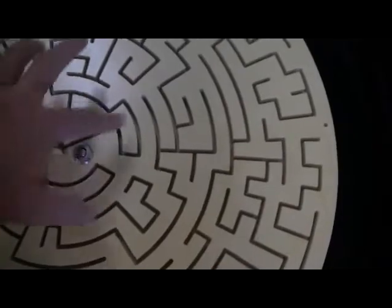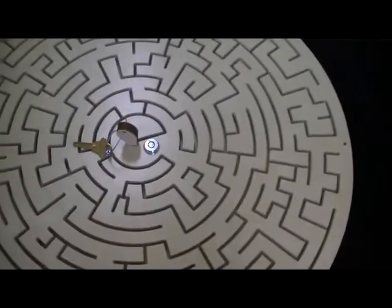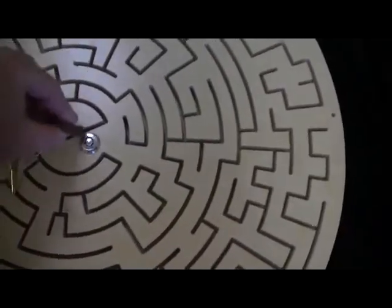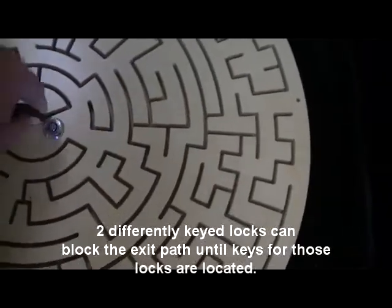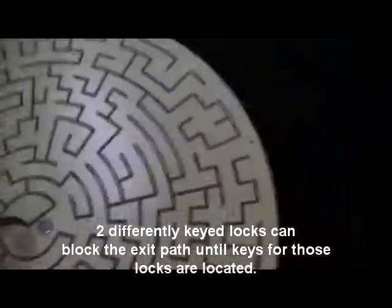Now typically in the standard board you would run through the path and these locking mechanisms don't exist, but this adds a whole new twist to the game. You can use them or not use them. If they're not in play, this will go right past the locking mechanism and continue on its journey out of the maze. However, it is possible for you to lock that.